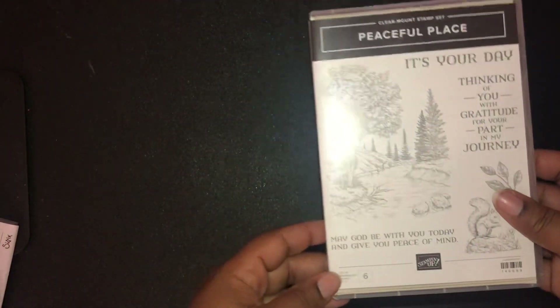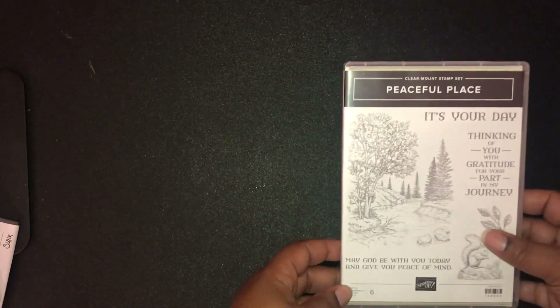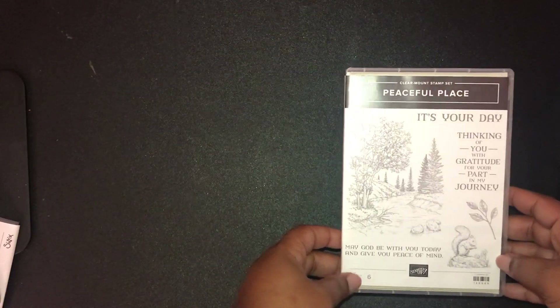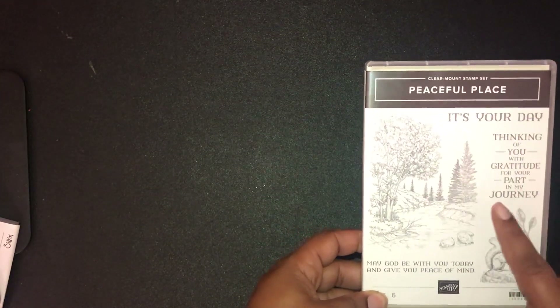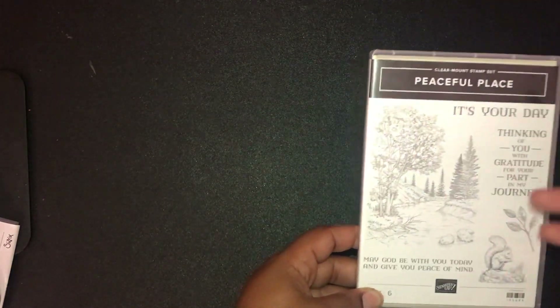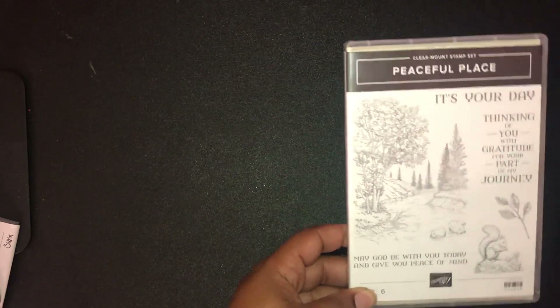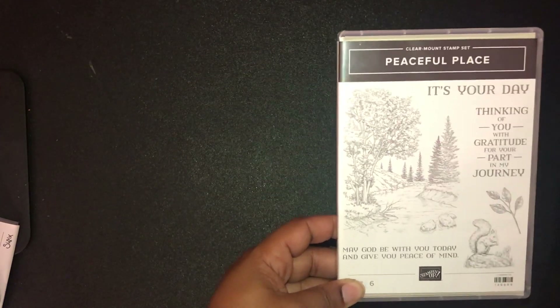Then I got the Peaceful Place stamp set. I got it because I love this image, even though I was a little intimidated by the thought of coloring all of it — but it was just too beautiful to pass up. I also love the sentiments that they provided with this set.